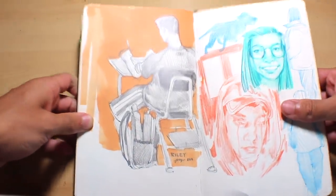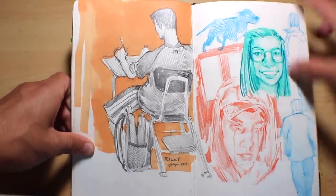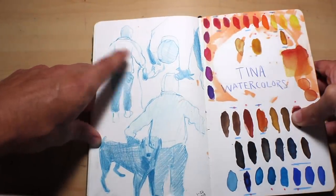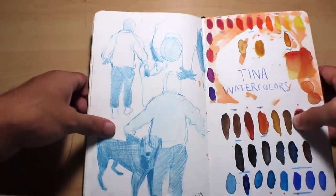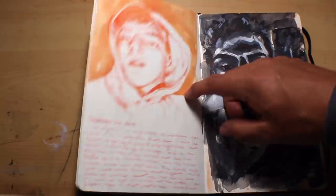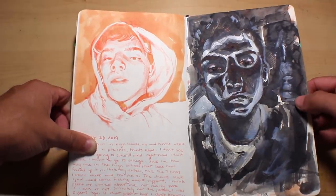Next we have some more drawings from school — this is from my Spanish class. There's my dog, some random faces, and some figures on the side. These are some more figures; I think all these photos are from a snow day where me and my sisters were taking random pictures. I was just drawing figures from that because it was fun to draw the poofy pants and puffy jackets. Then some self-portraits — I think this is acrylic and ink.